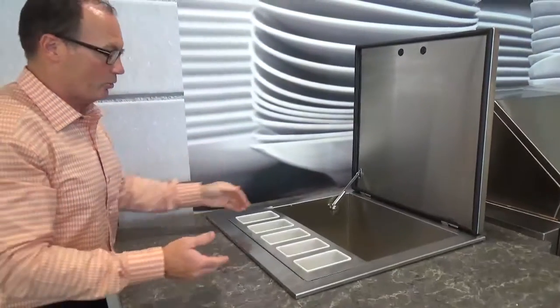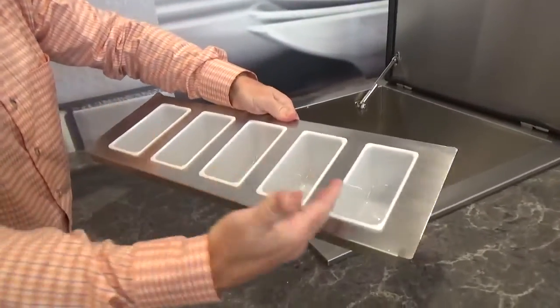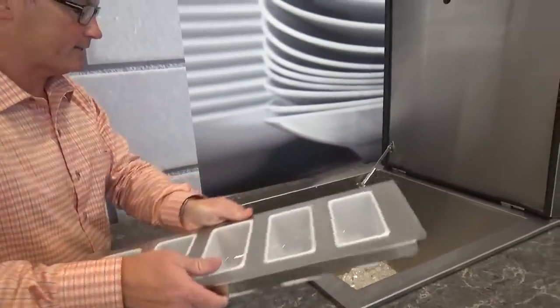When the lid is open, you'll notice this beautiful condiment tray with five cups in here — whether that's your limes, or your lemons, or your olives, or whatever that's going to be. This is fantastic.